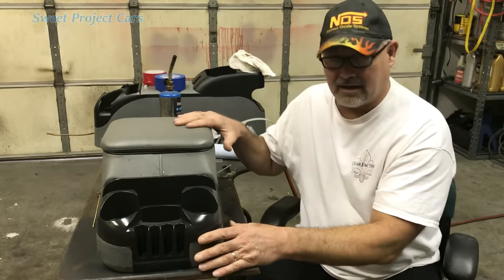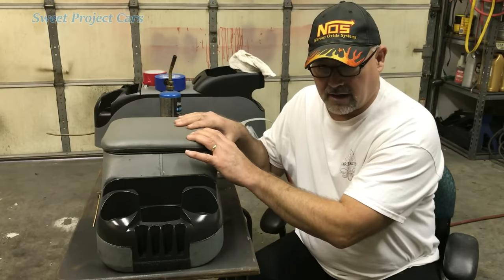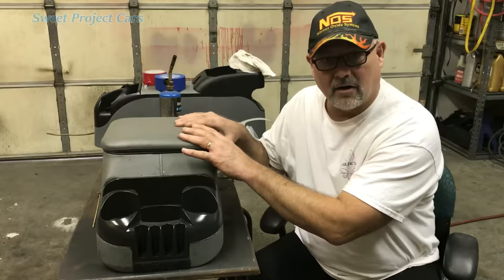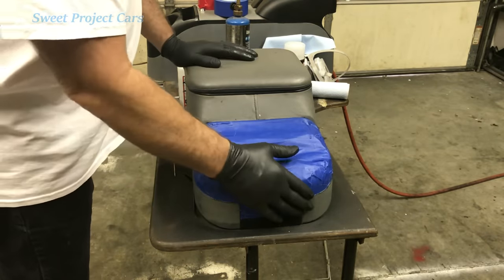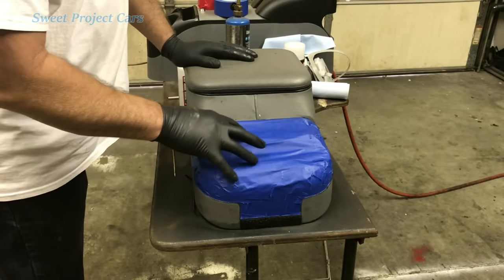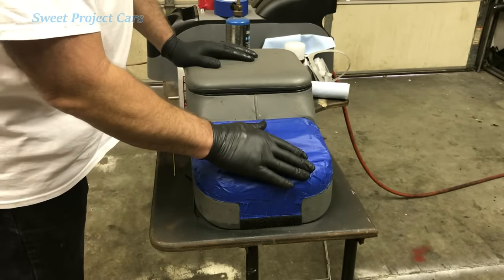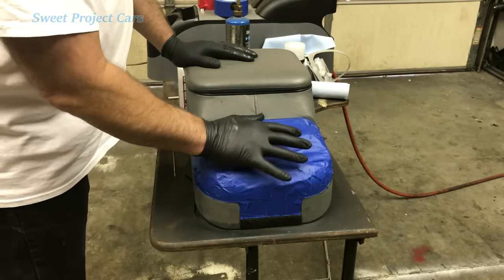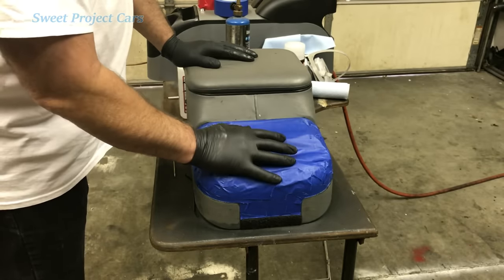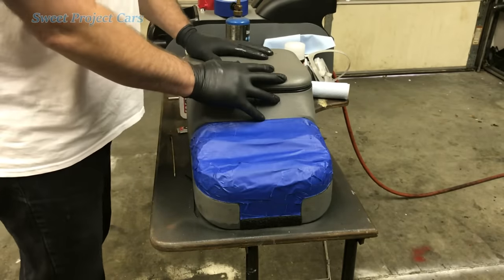Anywho, we are going to do vinyl today — how to recolor your vinyl and have it last, be pliable, and not peel off or wear off. Let's get started. We've got it all taped off now and we are ready to go. We use this blue tape instead of yellow body tape because it is not as sticky and it works much better when you're using it on plastic, vinyl, or leather. If you do body work, of course, you always want to use your yellow tape.